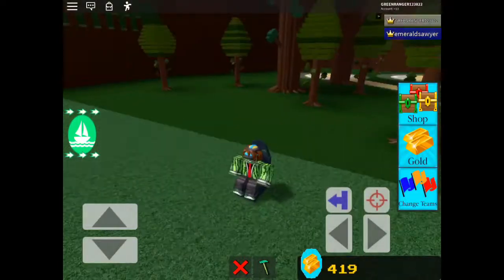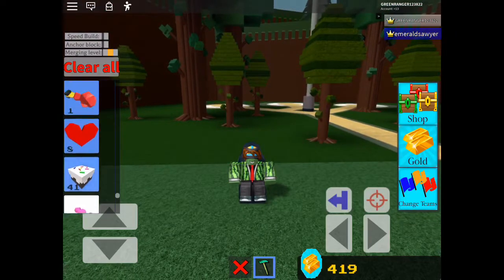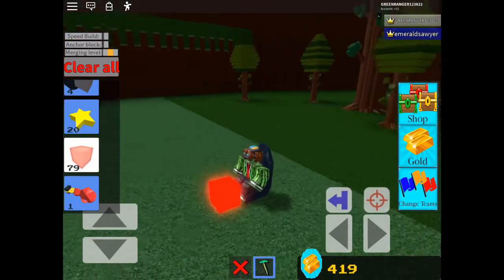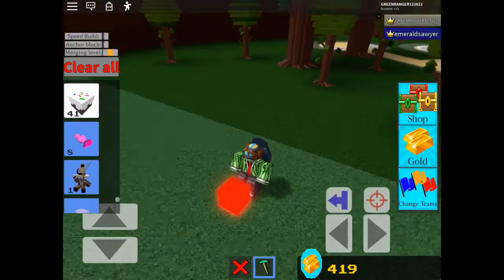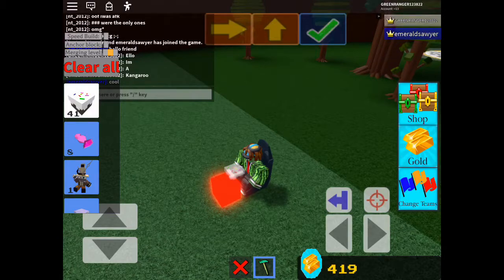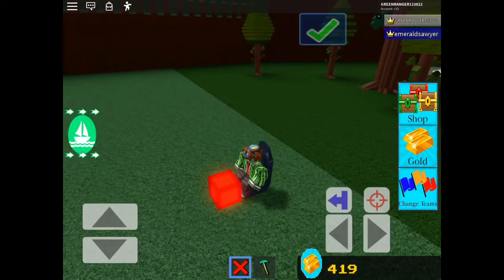Hey everybody, it's Geekery back with another video. I'm going to be showing you how to make a red kangaroo and build a boat for treasure. So use any block — preferably I'm using glowstone because why not — and then add a cake but make sure it's non-anchored.